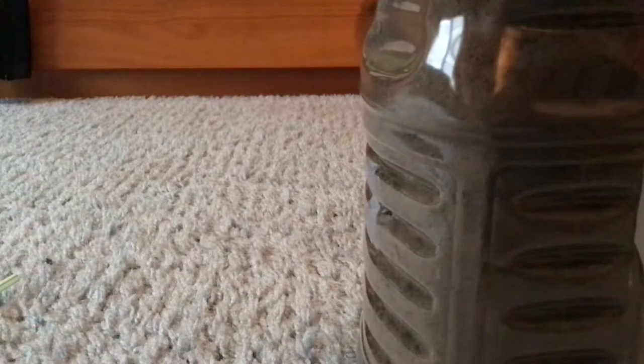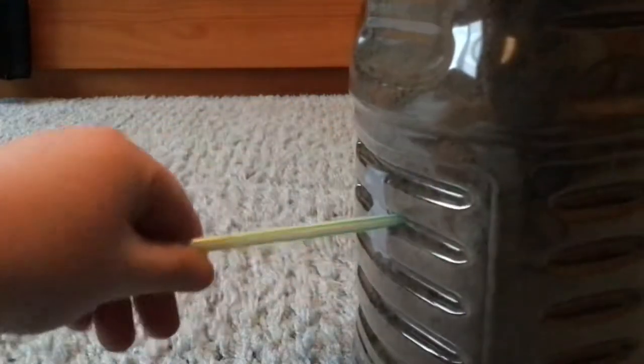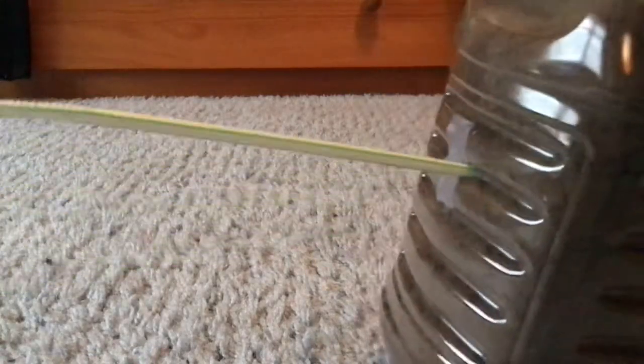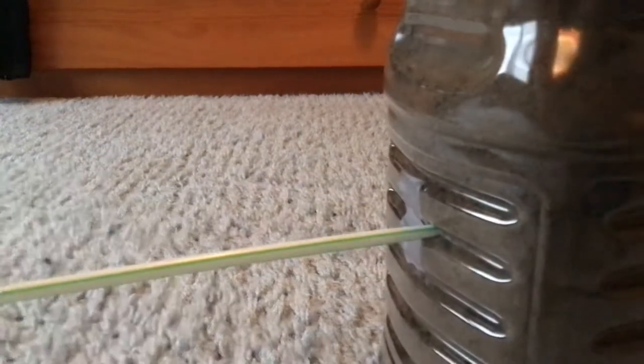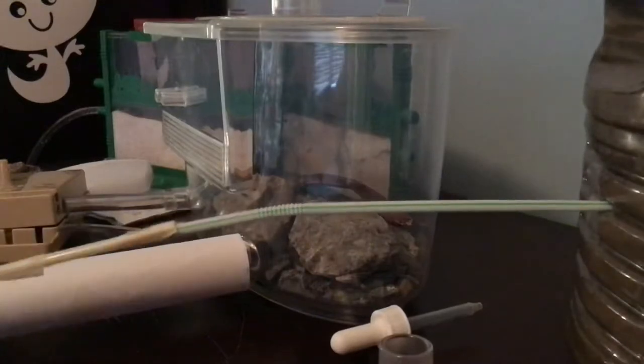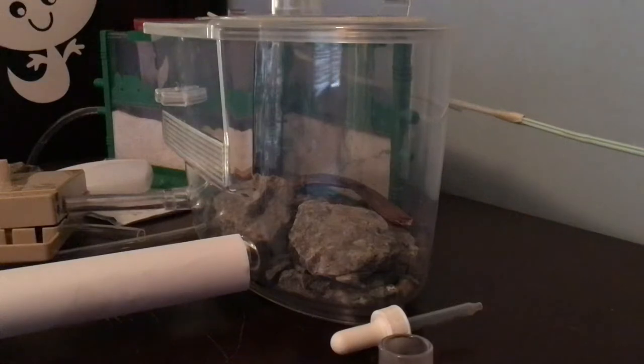Now we can put in the straw. For Earth Day, this would be our project. It fits — it's done. Now we can put it on the ant table. Now we have a new ant farm. Oh, this is heavy. It's done.